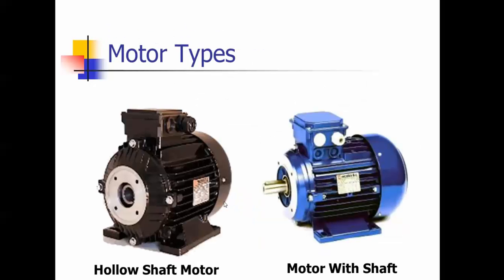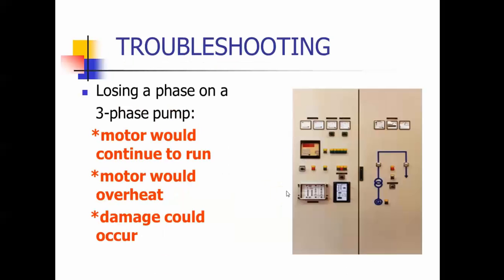There are a couple of motor types. This is a hollow shaft motor, and this motor has a shaft. Troubleshooting: if you lose a phase on a pump, it's going to continue to run but it's going to overheat and damage could occur. It's like a brownout in your home — if you don't have your power up, the lights are dim and you might burn out your compressor. Same with the pump: if you lose a phase, it's going to overheat.